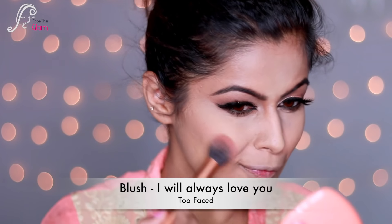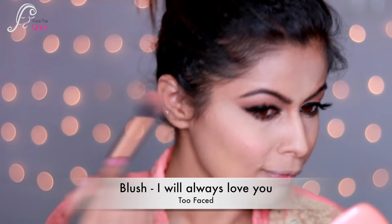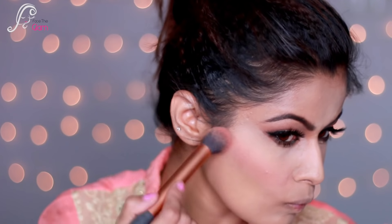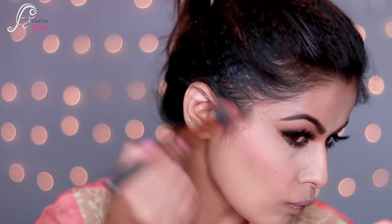Now it's time for blush. I'm using Too Faced blush in 'I Will Always Love You' and applying it to my cheekbones, blending it well and sweeping it toward my hairline.